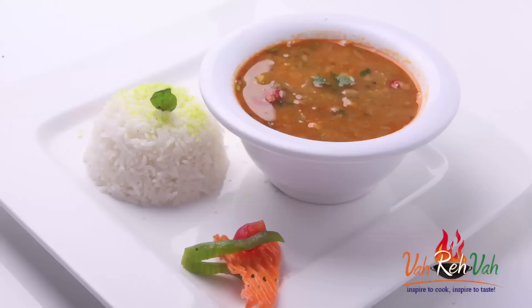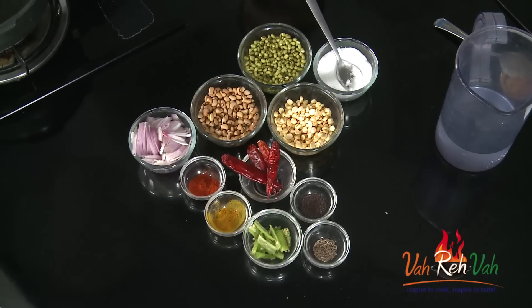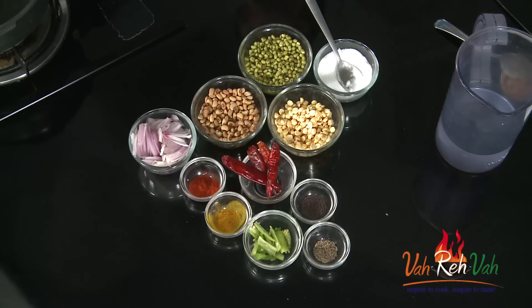Hi friends, I am Mrs. Raghini. Today I want to share a very basic dal recipe with some moong dal, some lobia, and some chana dal. Have you ever tried a dal with these three kinds of dals?